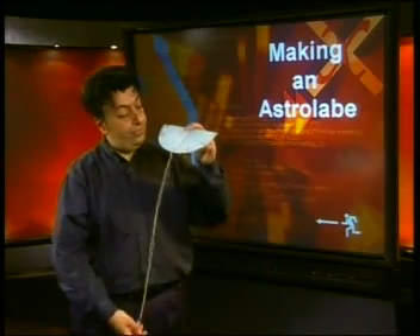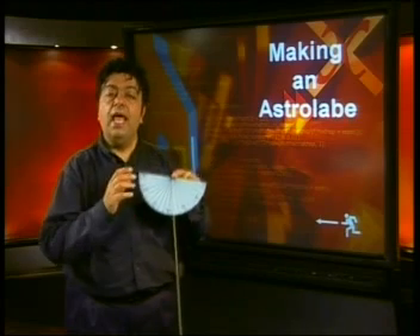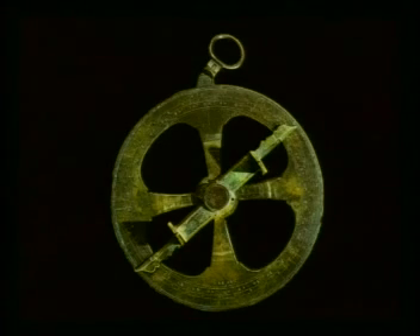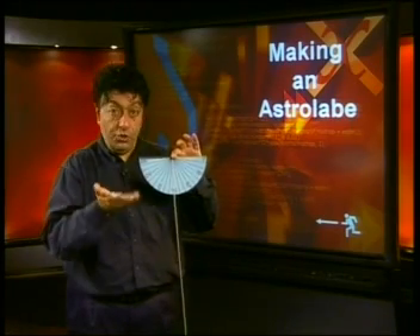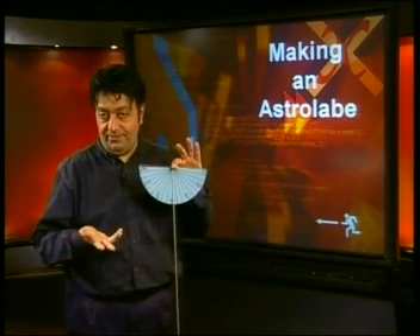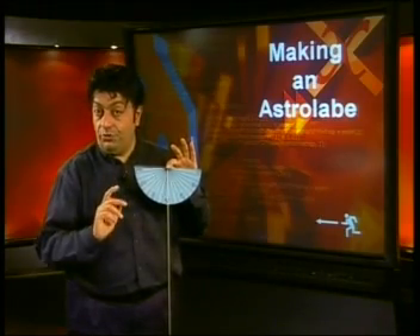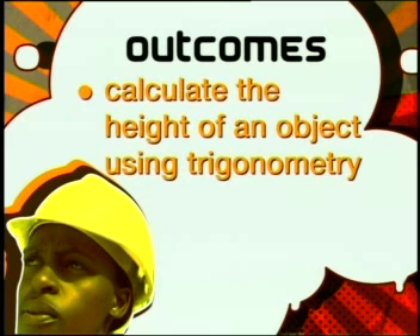Look at this object in my hand. It is an astrolabe that I made. An astrolabe is an ancient device dating back to about the 6th century AD. It is made up of a flat circle and a rod, marked with lines to show the angles. It was used to find the positions of stars and planets, to measure mountains or tall buildings, to tell the time, or to navigate. By the end of this lesson, you should be able to use an astrolabe, estimate the height of objects, and calculate the height of an object using trigonometry.